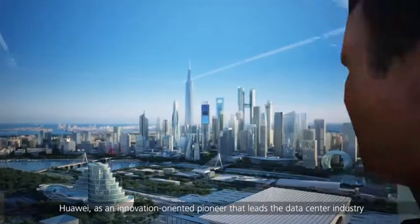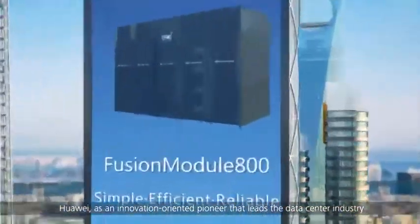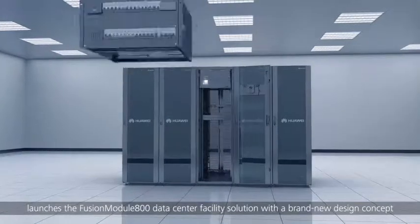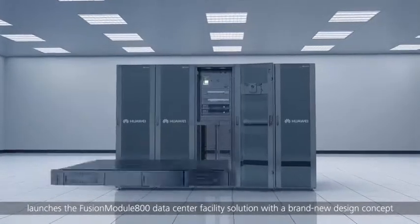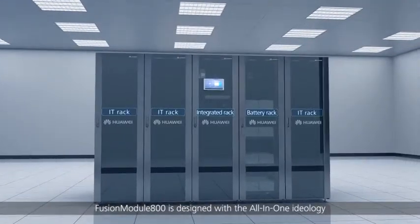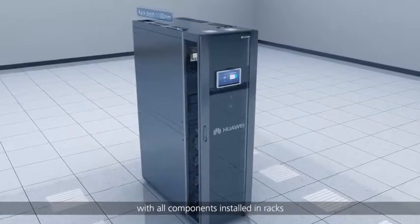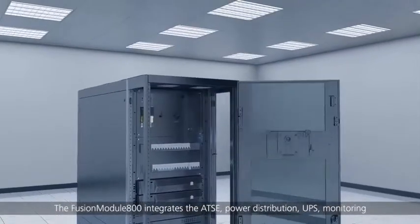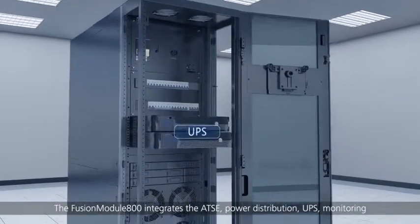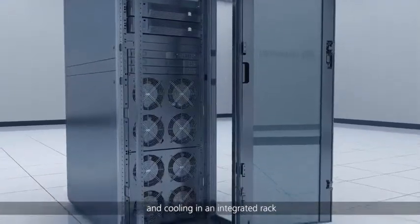Huawei, as an innovation-oriented pioneer that leads the data center industry, launches the Fusion Module 800 data center facility solution with a brand new design concept. Fusion Module 800 is designed with the all-in-one ideology, with all components installed in racks. It integrates the ATSC, power distribution, UPS, monitoring, and cooling in an integrated rack.